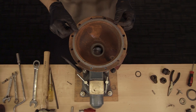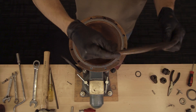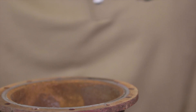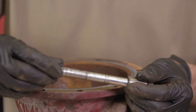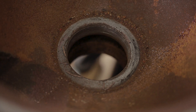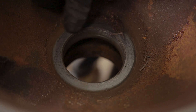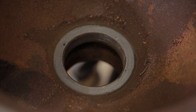With the valve disassembled, now we can inspect the parts for damage. We will be inspecting every part, except for the diaphragms, which are included in the repair kit. Inspect to make sure the main trunnion shaft is not bent — if it is bent, it needs to be replaced. If you do replace the seat, make sure there's no corrosion where the bottom of the seat meets the body. If it is corroded there, it won't seal properly, so you need to get a new valve body.